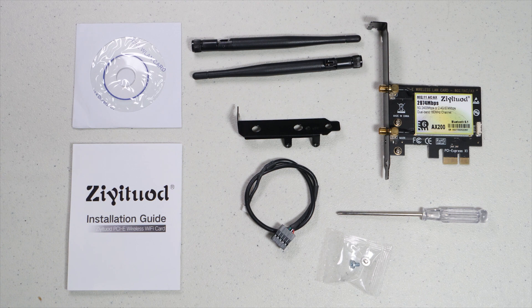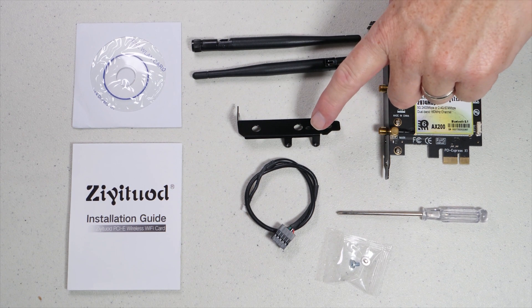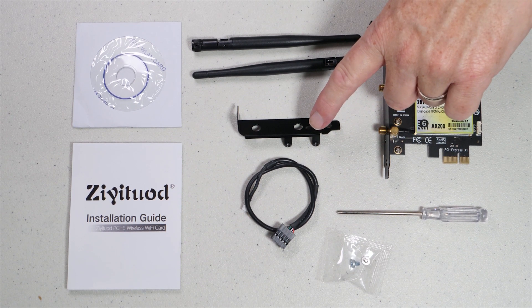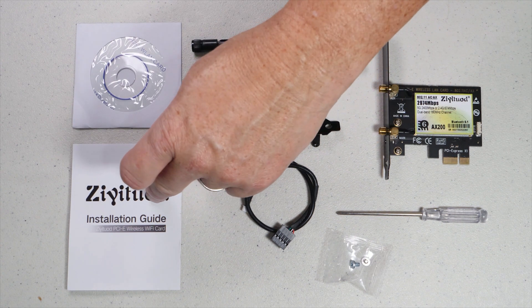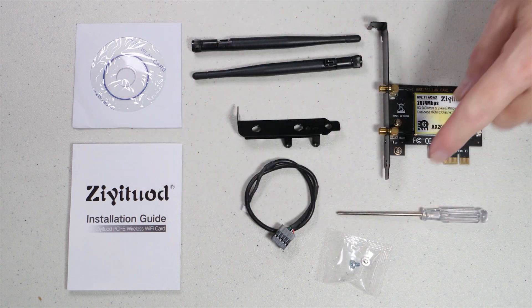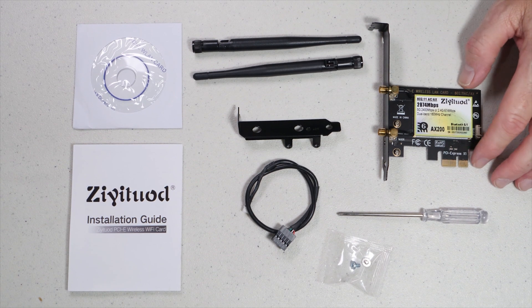Looking at what comes in the box, you get two antennas. You get a low-profile bracket, which I always appreciate because some of my systems are low profile. You get a driver disk, an instruction card, a cable that connects the USB to Bluetooth, screws, a screwdriver, and of course the card itself.